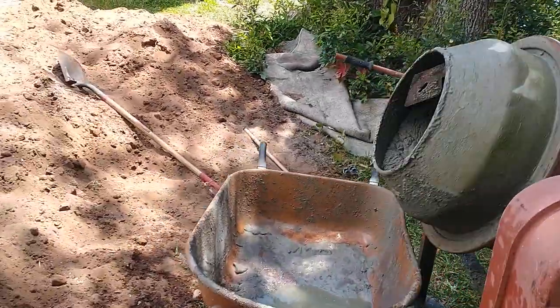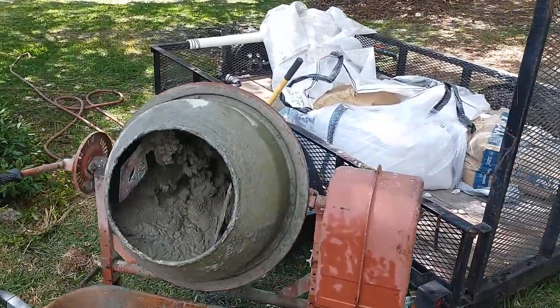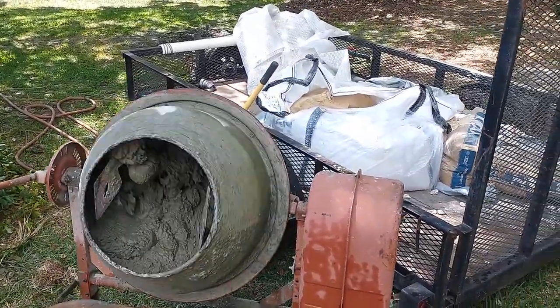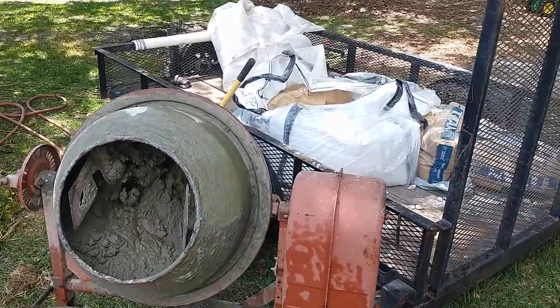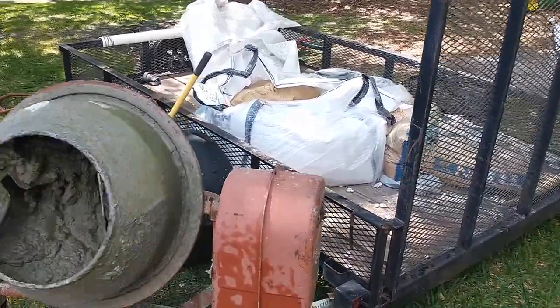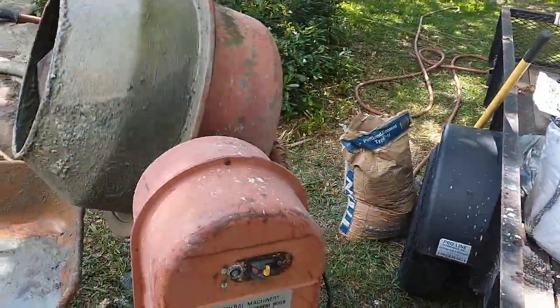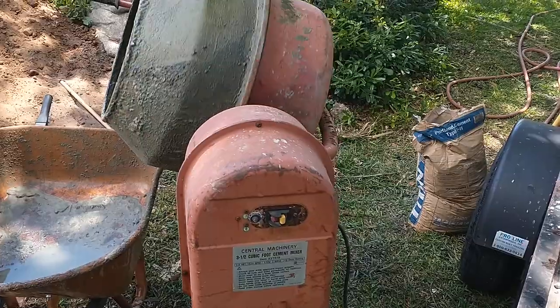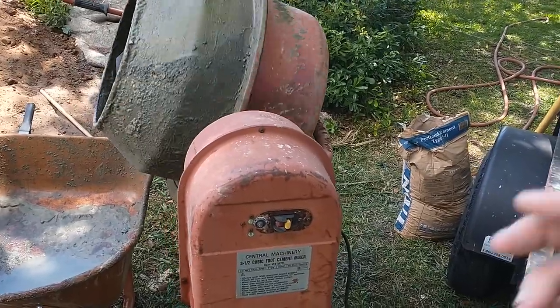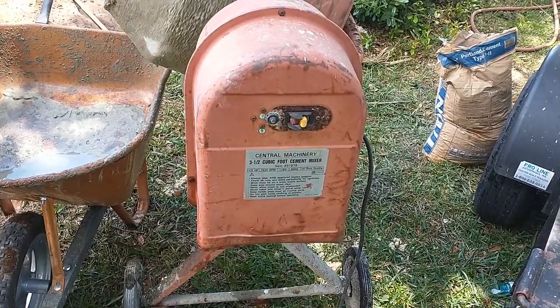Hi boys and girls. I figured I'd do a little tool review of a tool that I don't use very often but has been a lifesaver. This thing is about 15 years old and I never thought it would last more than 15 days. It is the Harbor Freight 3.5 cubic foot electric concrete mixer — part number 31979.